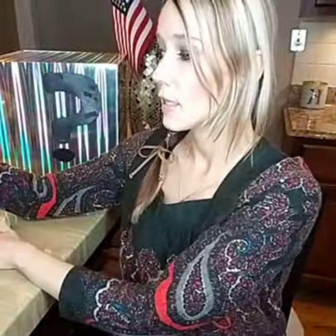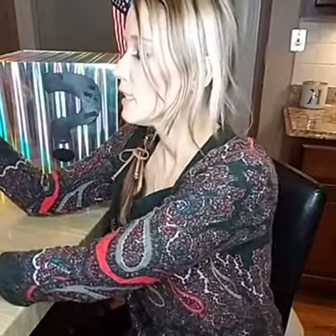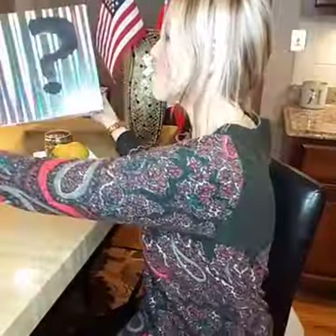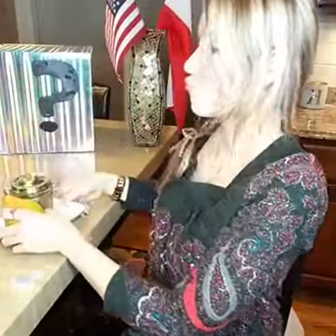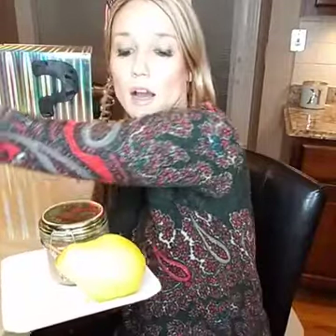As always, I'll post a recipe tomorrow that includes the superfood ingredient. Let's not put on that holiday weight gain! And the reveal is... we have pears! Gruszka, for those of you listening in Poland.